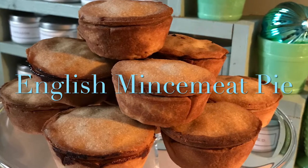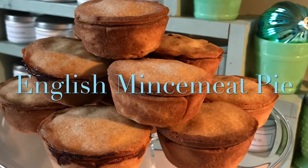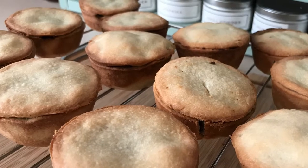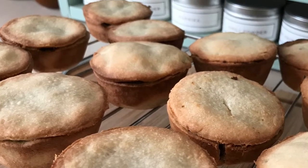Alrighty guys, first things first. If you happen to stumble into the channel and you happen to like what we are showing, don't be shy. Subscribe to Acorn Hill, like our videos, and share it with your friends. You'll be glad you did.